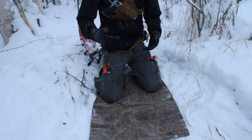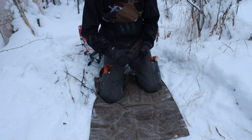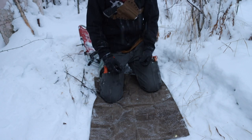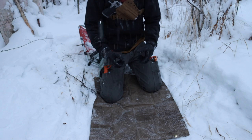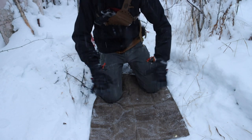Drop cloths are also great for collecting tinder. As you just saw with the birch shavings — you can sit down, create a whole bunch of shavings, and collect them easily since they're all contained on the larger surface rather than scattering everywhere.